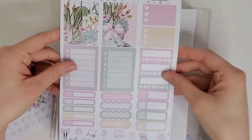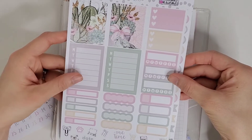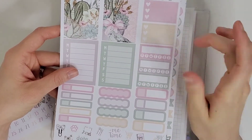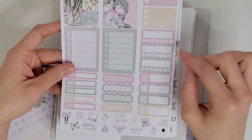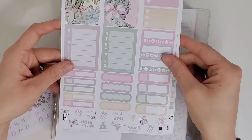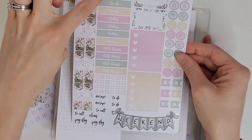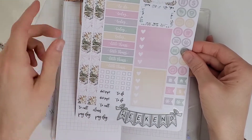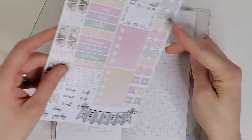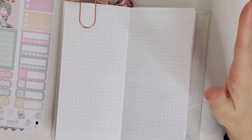The kit I'll be using today is a two-page mini kit from Libby and Co called Succulents. It includes habit trackers, a couple of full boxes, three heart checklists, Monday through Sunday labels, scallop labels, appointment labels, thin appointment labels, a bunch of icons and typography, washi, to-do and today headers, checkboxes, more typography, and a weekend banner.